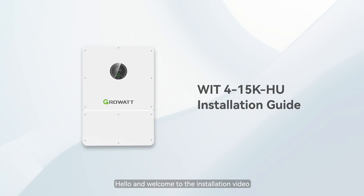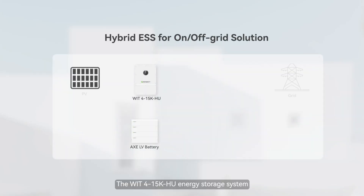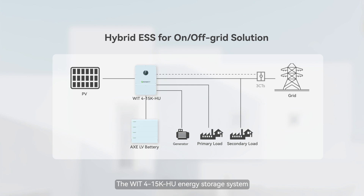Hello and welcome to the installation video of WIT-415K HU hybrid inverter. The WIT-415K HU energy storage system consists of a WIT hybrid inverter and low-voltage battery modules.